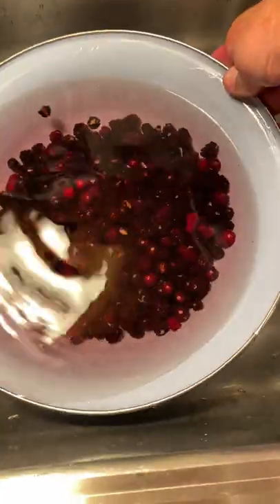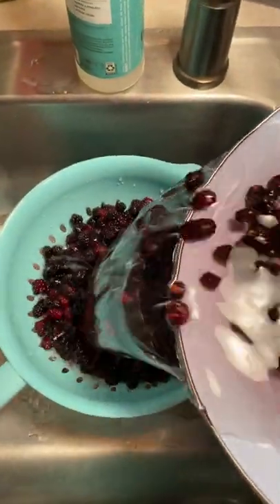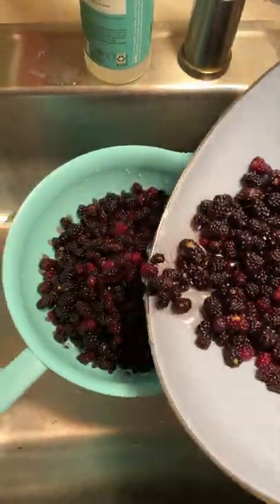Now what's gonna happen is that all of this debris is gonna float over the edges and the berries are gonna stay in the bowl. As you can see, I pretty much almost have beautiful clean berries. And it's just that easy.